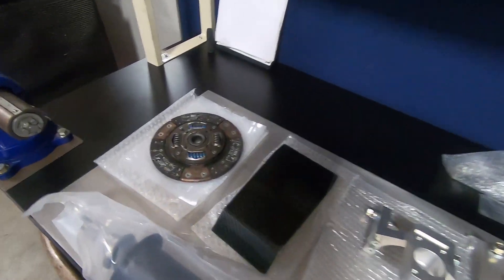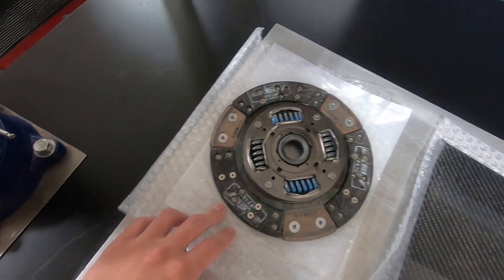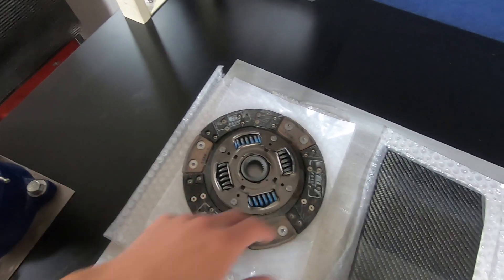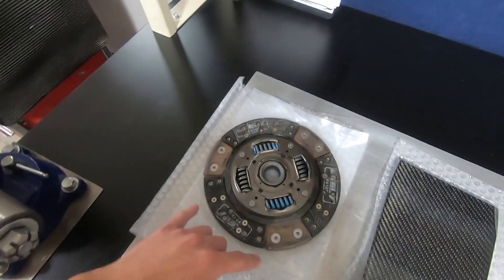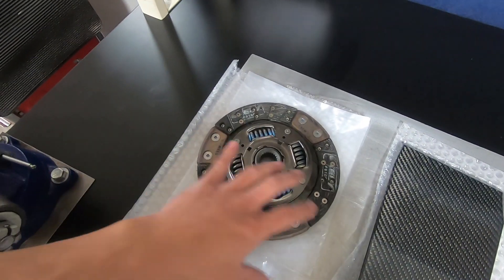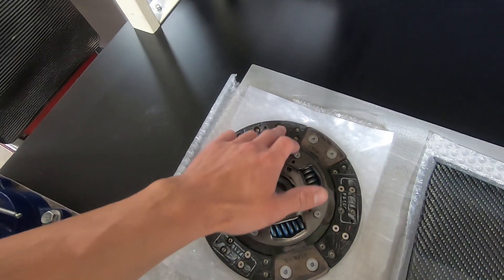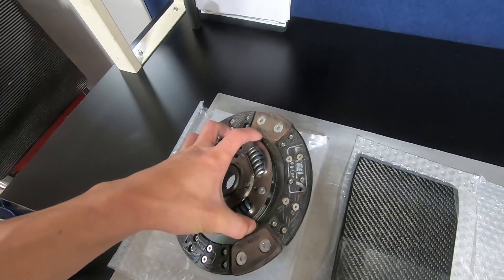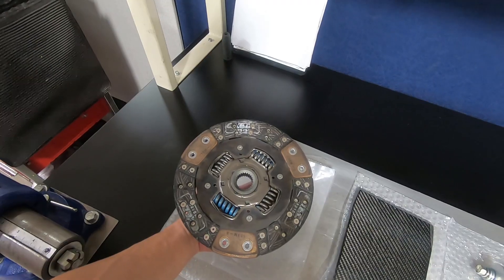Here we have a custom full-face Exedy clutch disc. The springs remind me of an Exedy Stage 1, but it's interesting because it's a dual-pattern design — three pucks like an Exedy Stage 2, but it's also a full face. It appears to be metallic, so this should perform significantly better than a regular organic disc.